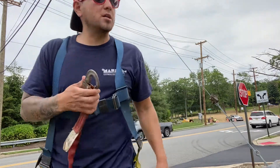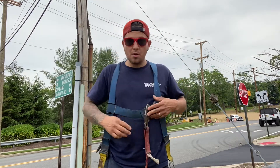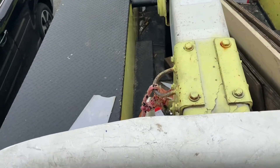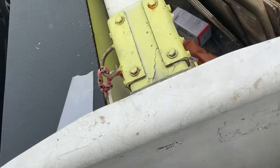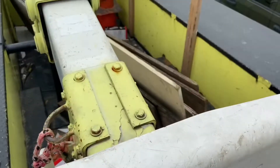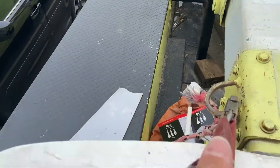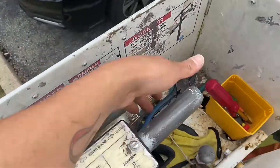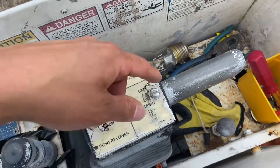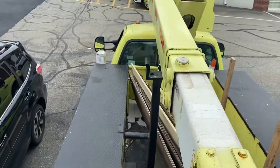You hook this up before you get in the bucket truck. All right, let's go up. Now that we're in the bucket truck, get your little hook. Now we're going up — you've got the boom, the rotation, just go up.